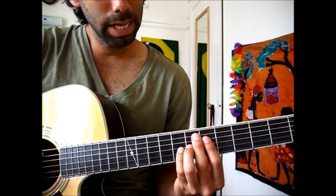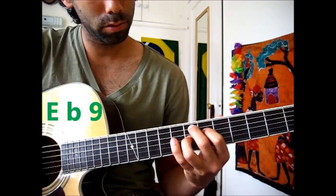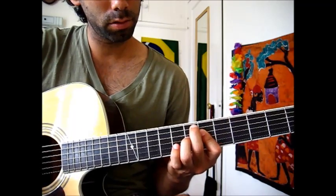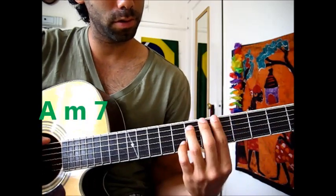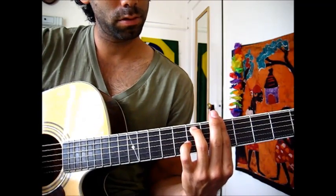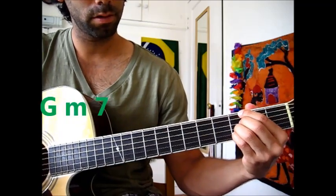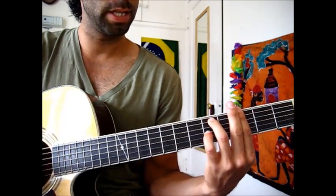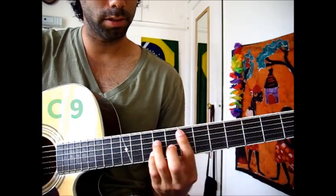And then E flat 9th — so it's these four notes. Then A minor 7th, so either this version or this version. And then G minor 7th — either that one or that one. And then C 9th. So it sounds like this.